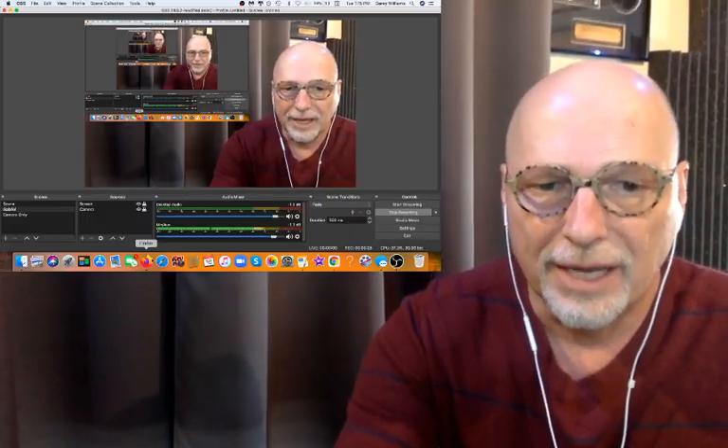Hey drummers! Gary Williams is back with another reaction and analysis video. Please like, share, and subscribe. If you're interested in drum lessons, a cool Facebook group, or some awesome eight-week online drum set courses, all that info is in the text box below. Today we're going to be checking out Eric Moore. This is a solo that's pretty cool, so let's see what's going to happen here.